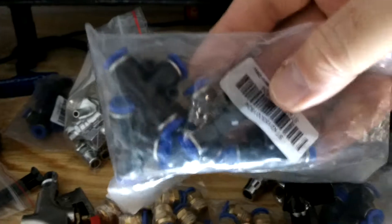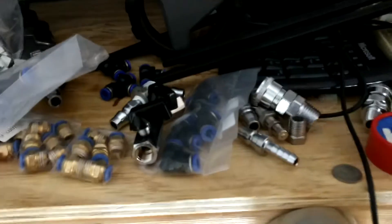You can never have too many pneumatic connectors. You can get bags of five or ten T-pieces for like ten cents out of China — these things are all super cheap — and it just makes playing LEGO with all the pneumatic stuff a lot easier.